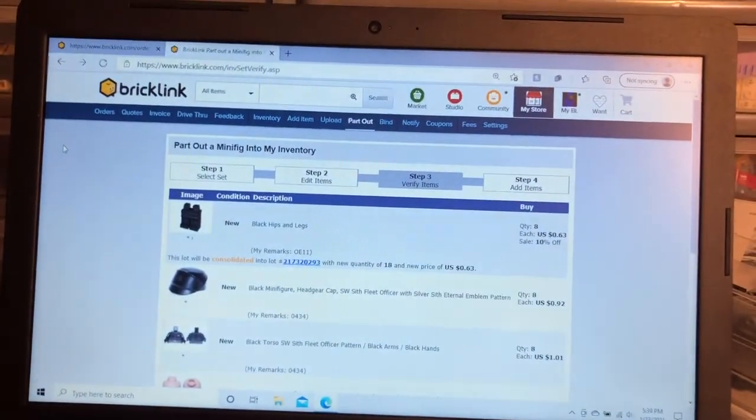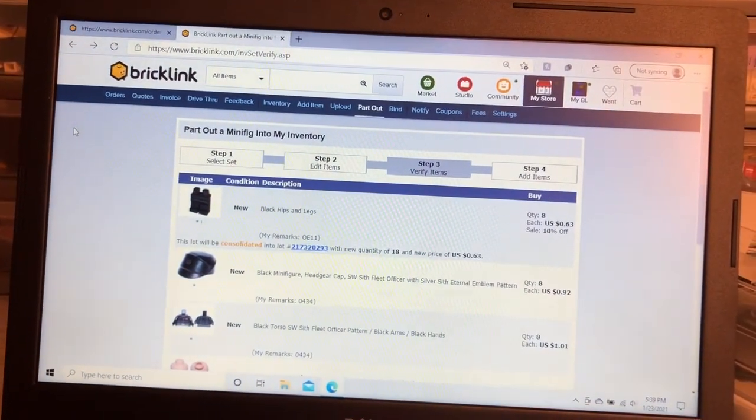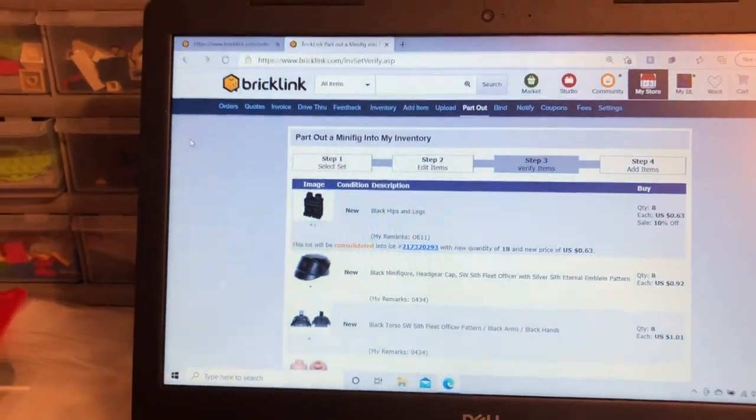Most of the parts and most of the minifigures I parted out and put in my store. I did keep one each of the red troopers because I think they look really cool, and all of that parted out for I believe a hundred and fifty-six dollars.